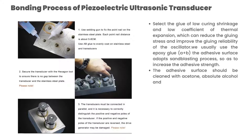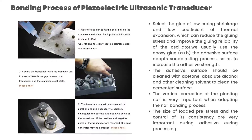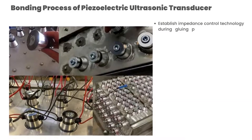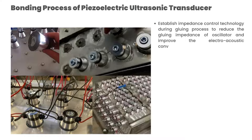The adhesive surface should be cleaned with acetone, absolute alcohol, and other cleaning solvents to clean the cemented surface. The vertical correction of the planting nail is very important when adopting the nail bonding process. The size of the loaded pre-stress and the control of its consistency are very important during adhesive curing processing.